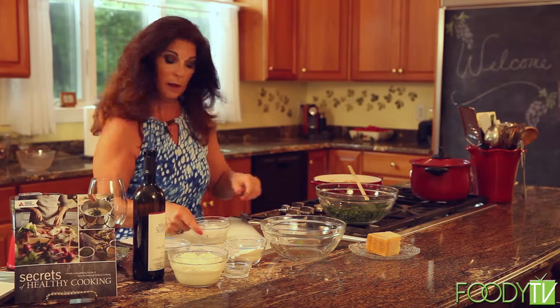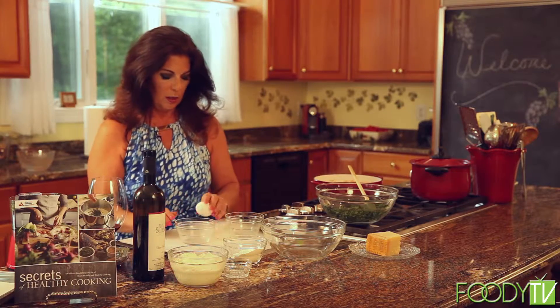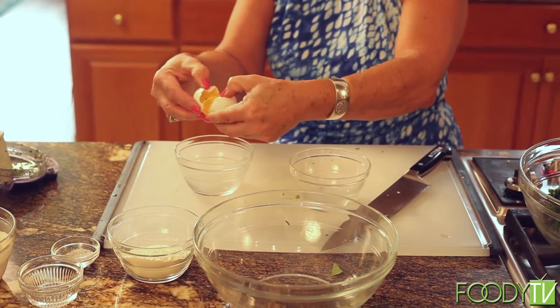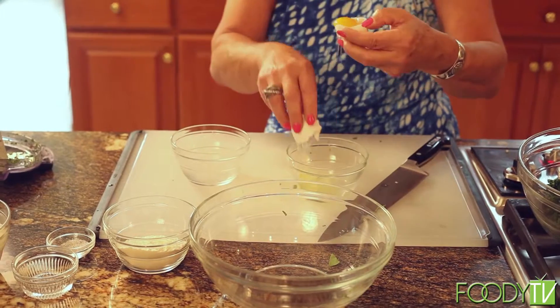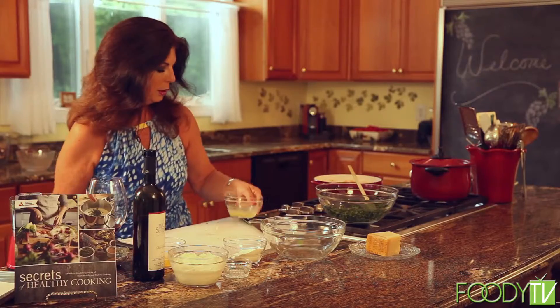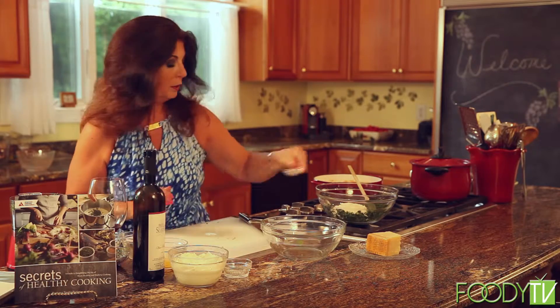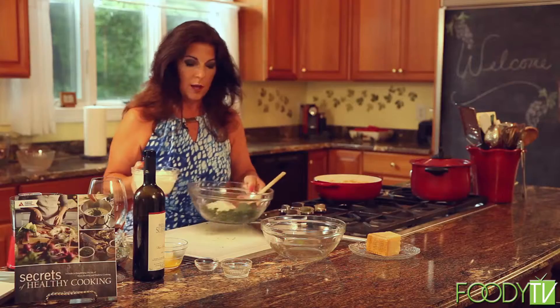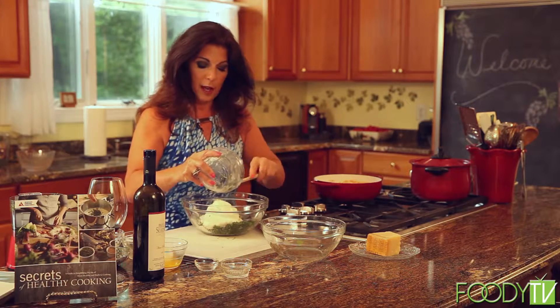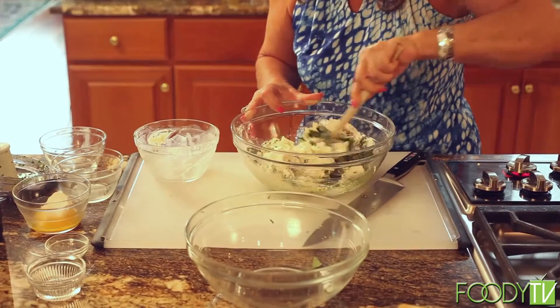Now I need to separate my egg white, so we want two bowls. You always crack your egg on a flat surface — not on the corner of the edge of the bowl. Give it a little bang, and then you separate eggs shell to shell. So we have one egg white — I'm not going to use the yolk. One egg white, half cup of flour, a little bit of salt and pepper. Now I have my part-skim ricotta — I'm going to add that to the bowl and mix all this together very well. The last thing I'll add will be the Parmigiano-Reggiano, which I'll grate right on top.